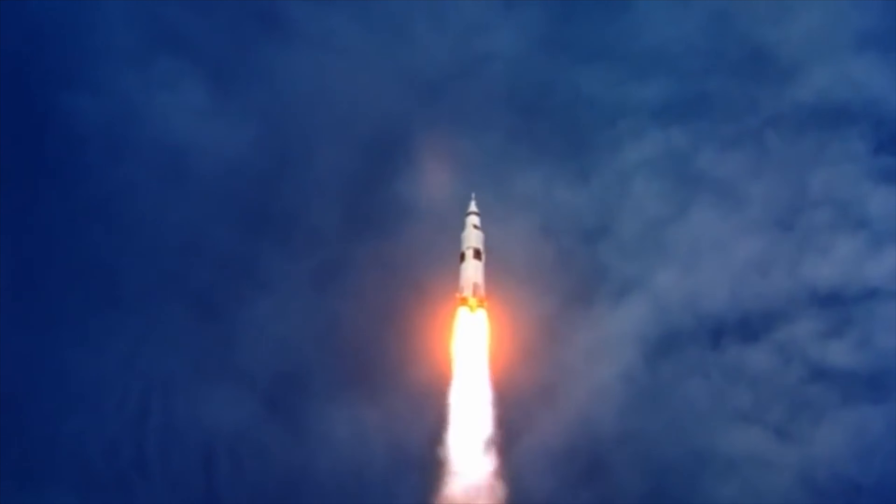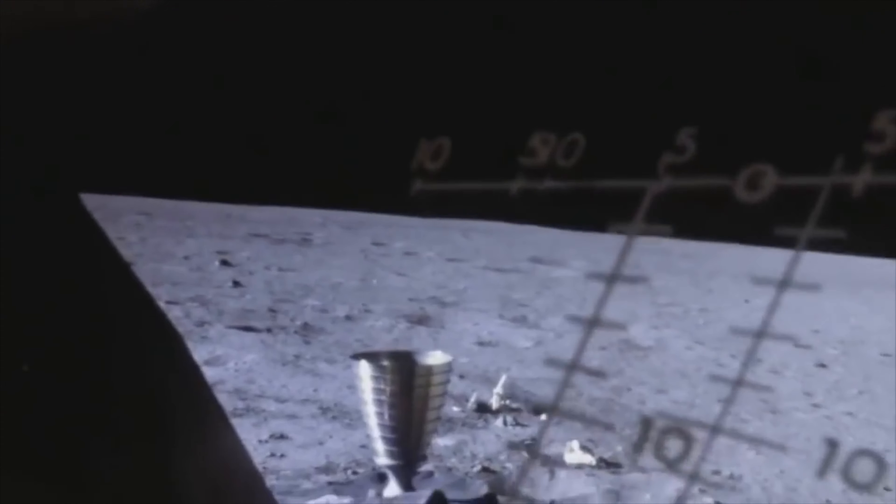We choose to go to the moon in this decade and do the other things, not because they are easy, but because they are hard.